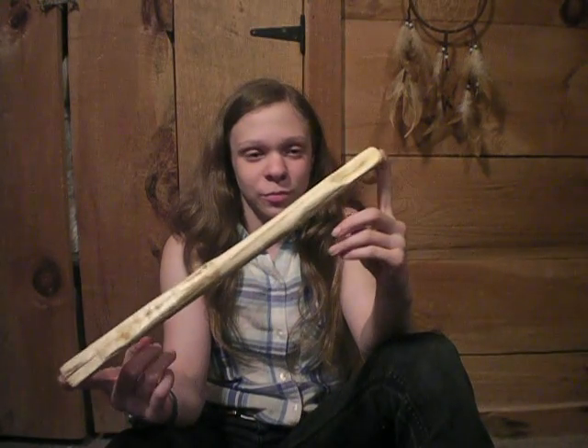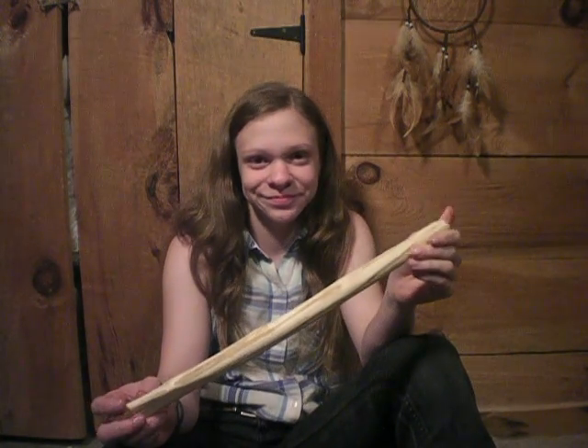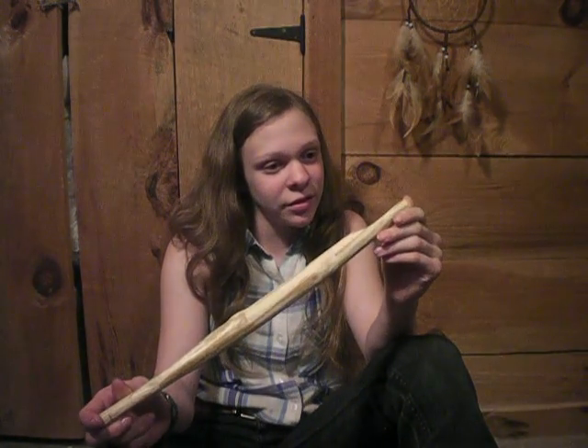Alright guys, this is the finished product. You know, it turned out nice — big spoon. Thank you so much for tuning in and I will see you in the next video. Bye.